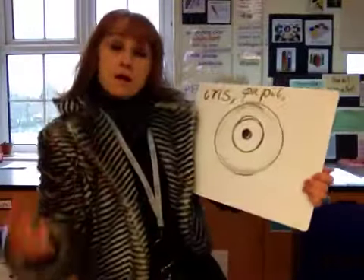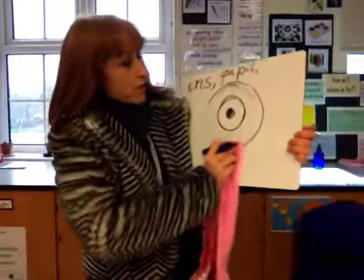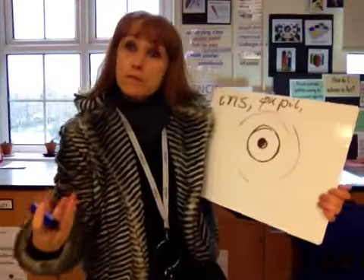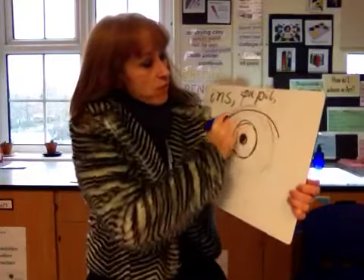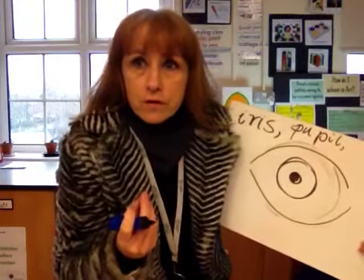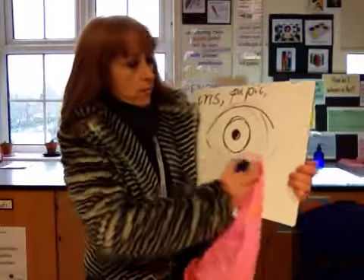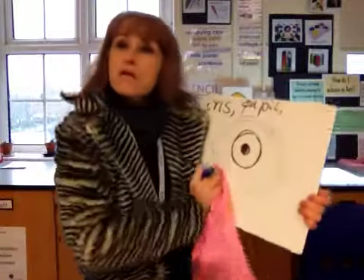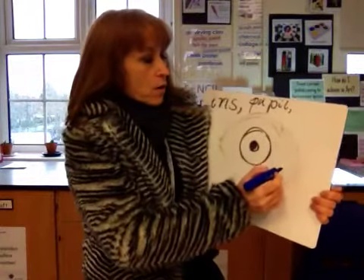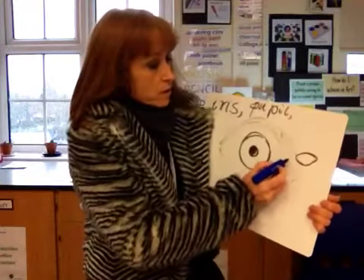Now I'm going to show you a common mistake. Sometimes when people draw eyes, they draw the eyelids far too far away from the iris, so the eye looks really staring. But even if you stare hard, you won't see much of the white around your eyes — very little. We need to bring the eyelids in. It might be helpful to look in a mirror — try staring and then look normally. In most people, looking normally, the eyelids form an almond shape.